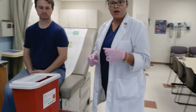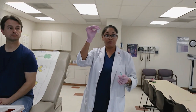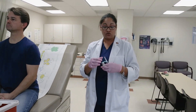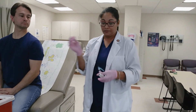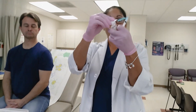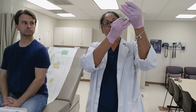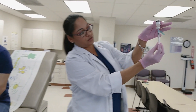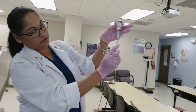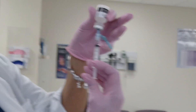I'm going to draw 0.5 mLs. I've taken the medication out of the cabinet, compared it to the physician's order, and now I'm ready to draw it. We're going to clean the top of our bottle with alcohol, pull down 0.5. I'm going to inject 0.5 of air and then pull back down — I like to pull down farther than needed to get those air bubbles out. I have absolutely no air bubbles in there now.